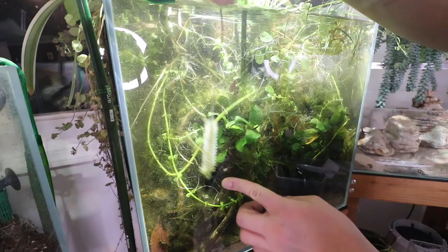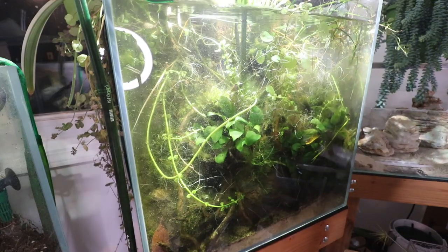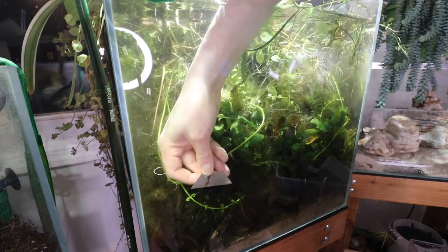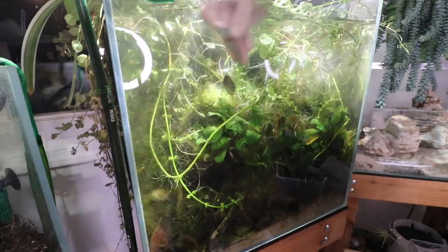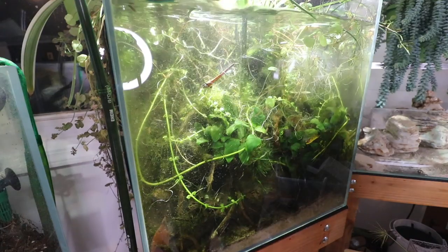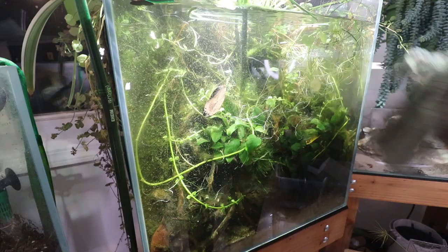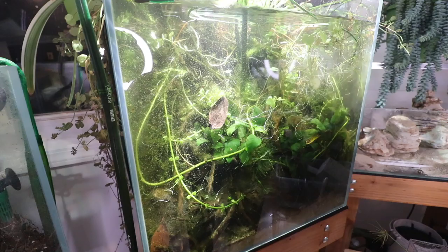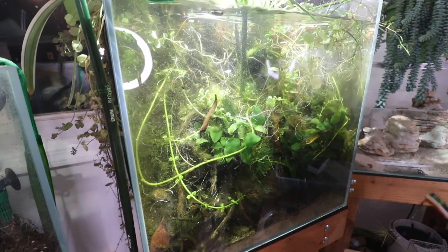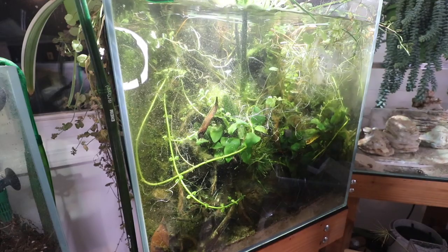You can see algae stuck on the glass — it's very tiny but I'm getting some. Now I'm going to take a razor blade and see if I can scrape it off and get the glass clean. Razor blades or credit cards are an excellent tool for this. Unfortunately I can only go down so far because there are so many rocks and wood that prevent me from reaching deeper. But it's looking a little better now — all those particles are gone. There's a little more algae over here and some moss as well.